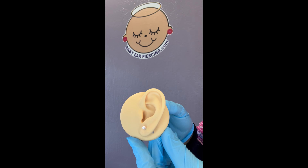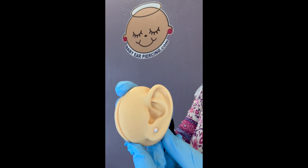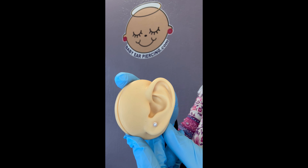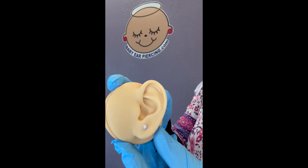Angel here, licensed DEH safe body art practitioner for babyearpiercing.com. Just coming at you with a demonstration of how to perform a compression on a lower lobe ear piercing.